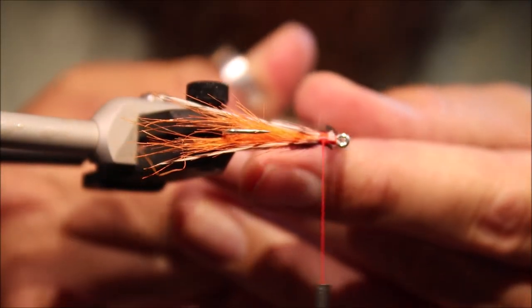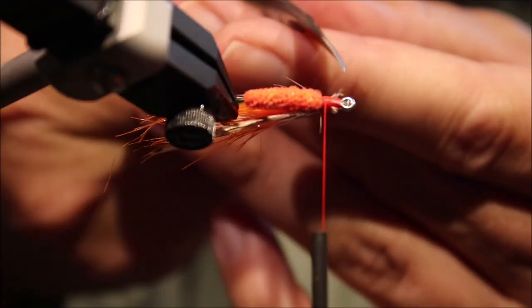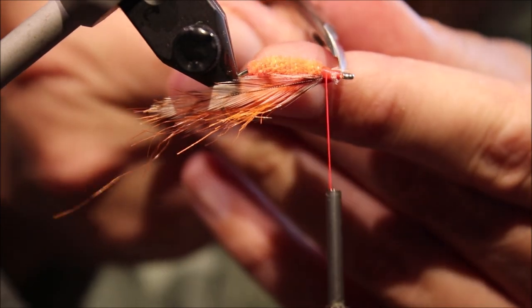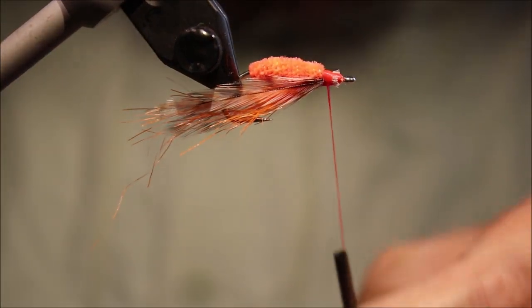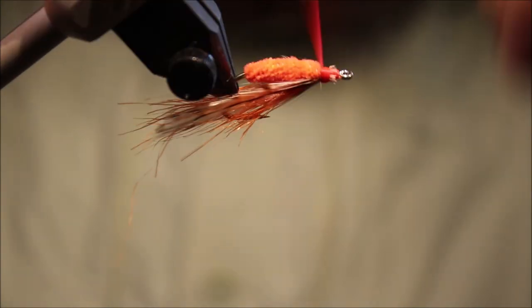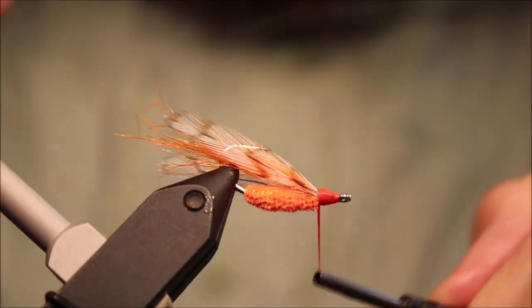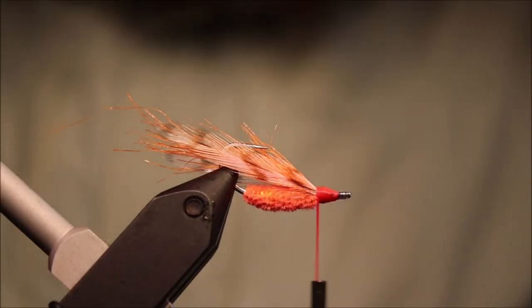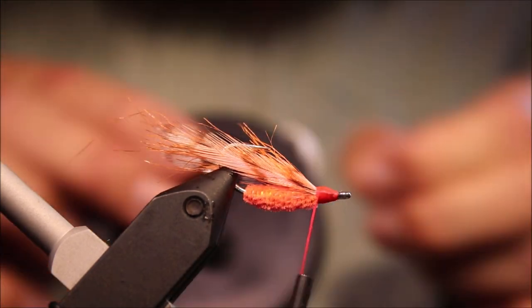Just tidy that up a bit better. You don't need to be that fussy, but I don't like any little bits of untrimmed waste showing — I like to be tidy. Tie everything down and build up your nose. The fly is basically done. If you want to leave it like that, by all means do. I'm going to put a small coral guard on.